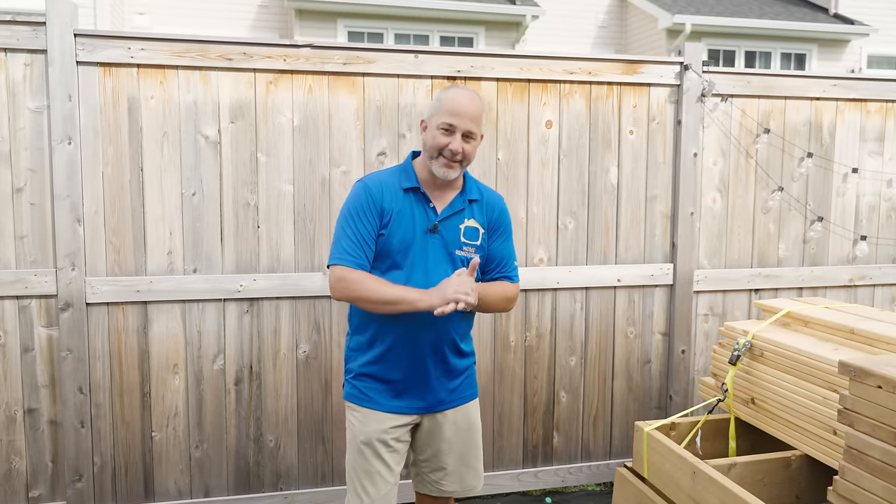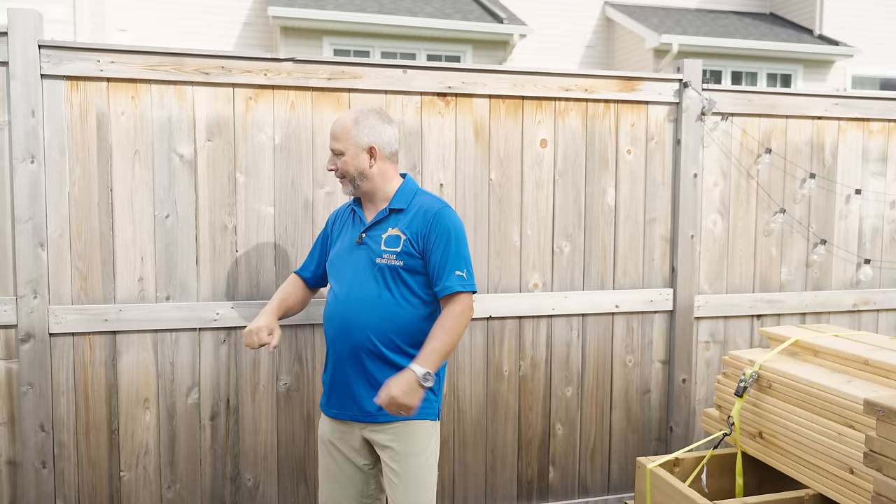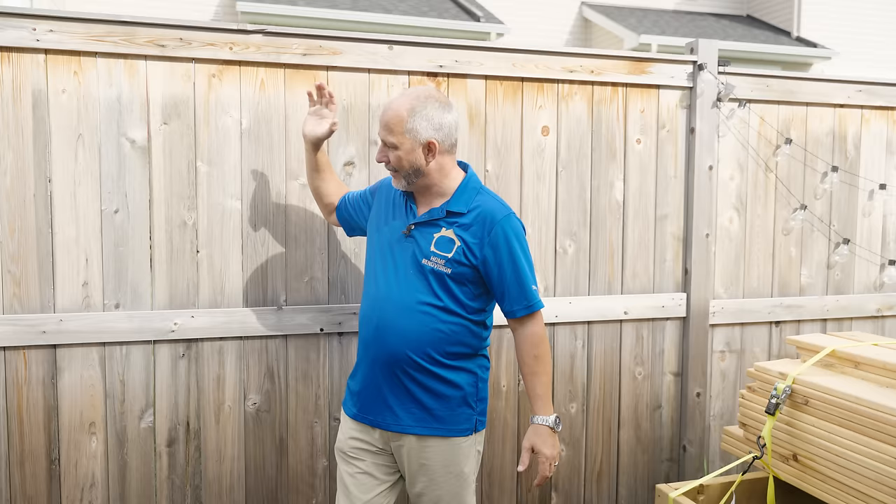Hey, it's Jeff from Home Renovision, and today is part two of our Backyard Oasis build. Today we are talking about this thing right here, Captain Ugly. This fence is three years old, and it is a cedar fence, and it's already gone to mold and fungus. What we're going to do today is show you how to clean this up and get a professional finish on it so that it'll last 50 years instead of 20 before it rots out.